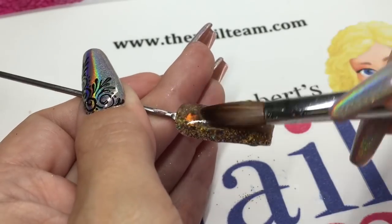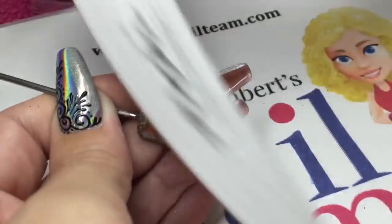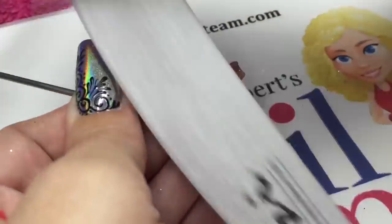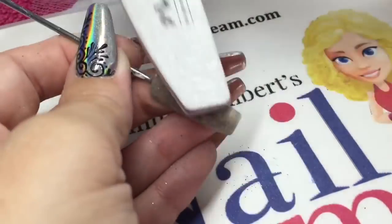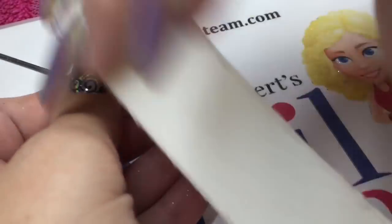Make sure that you put an apex in. We've let that set now, and now we can use our 150 grit nail file to smooth that whole nail out and get our shape in. Then use your white block to smooth that whole nail.